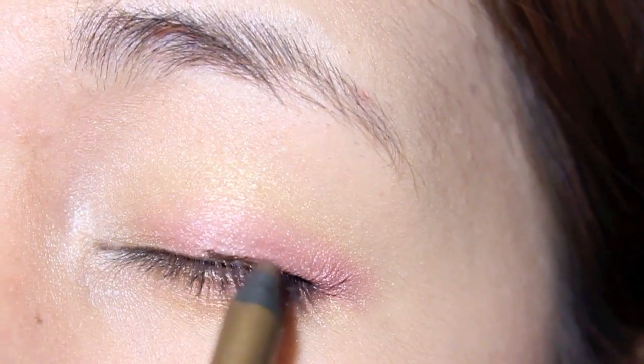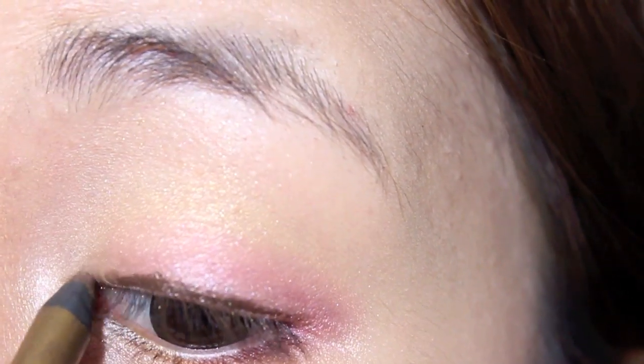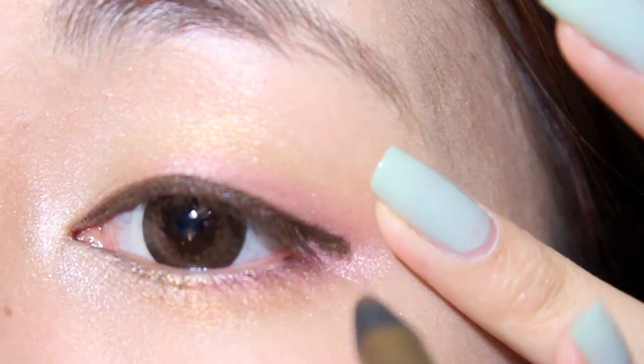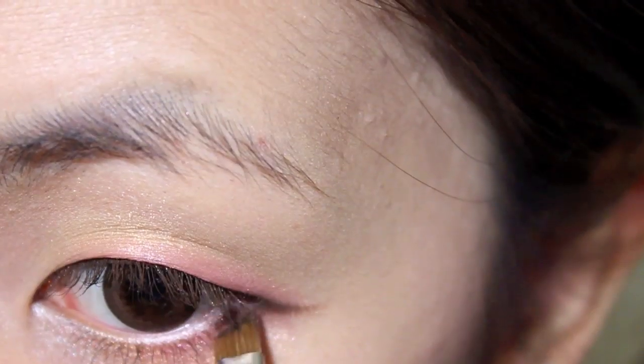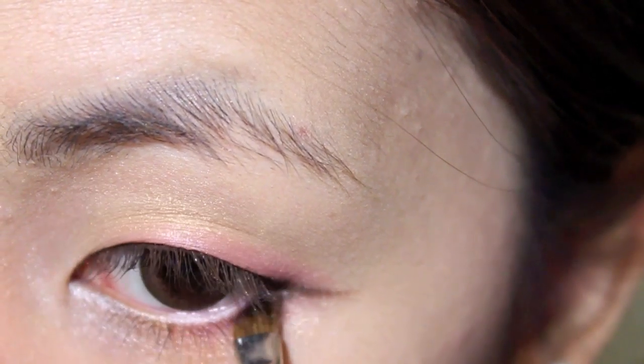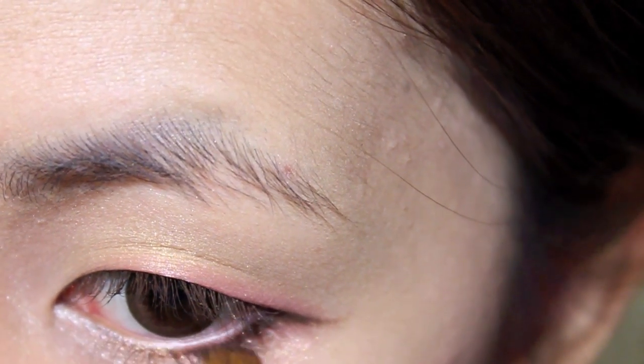For eyeliner, use a brown eyeliner just to give it a softer look. Also wing the eyeliner out just a little bit, and you can also use a brush as I am here to help wing out the line and make it a bit more smooth. Also make sure to line the outer two-thirds of your lower lash line.